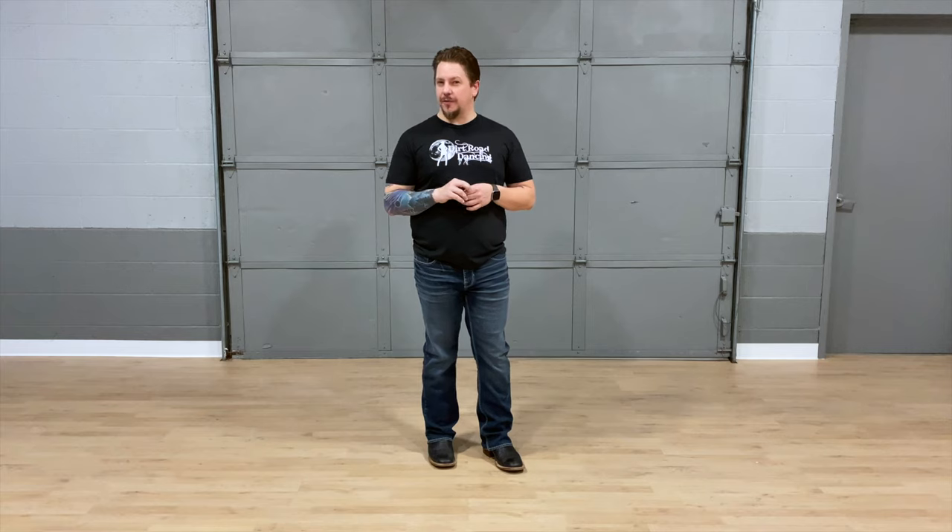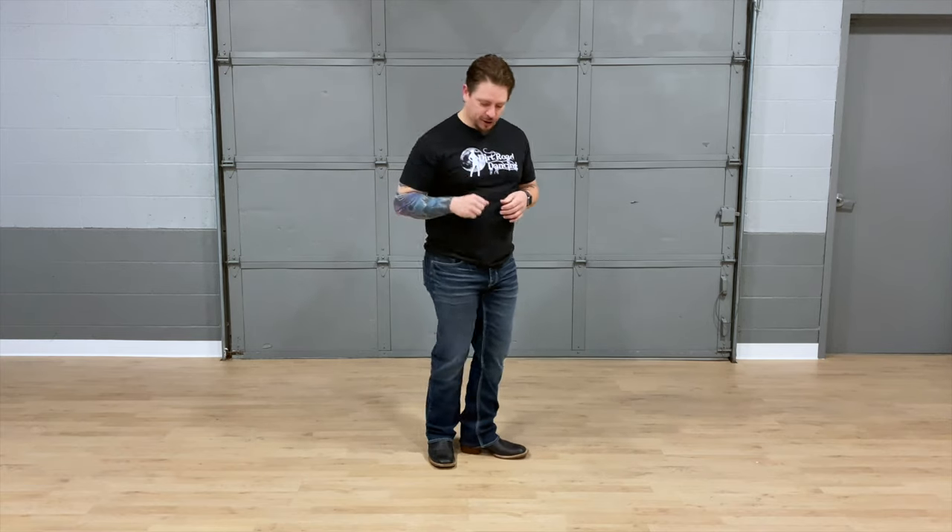One of the coolest parts about this line dance is that the first two eight-counts are the exact same step. You just do it twice, but the second time through, you're going to do something a little bit different on the eight count, and I'll show you what I do.